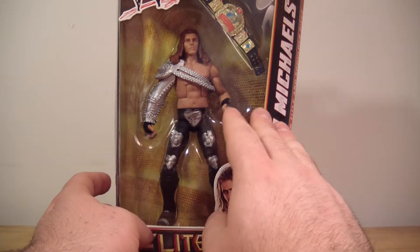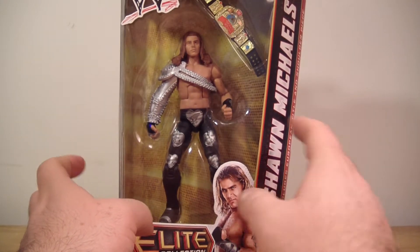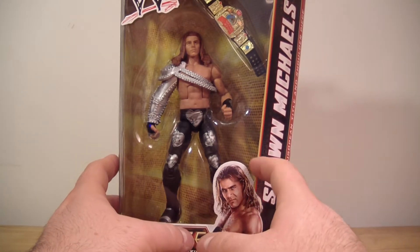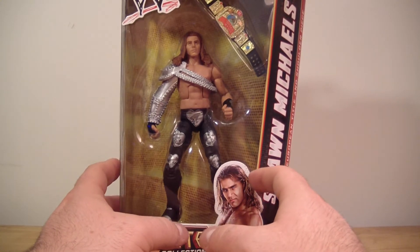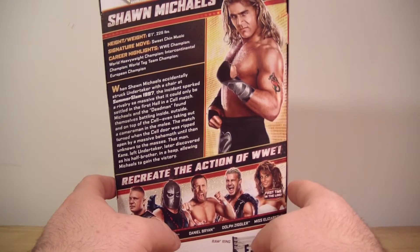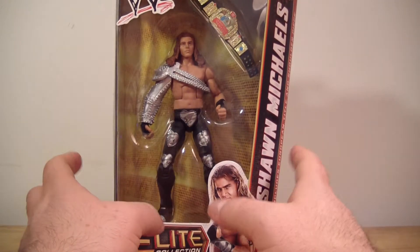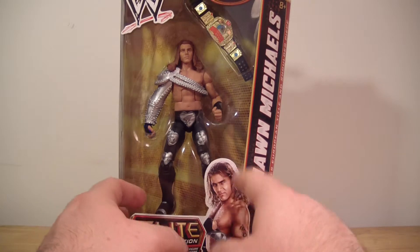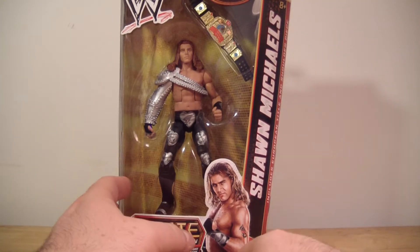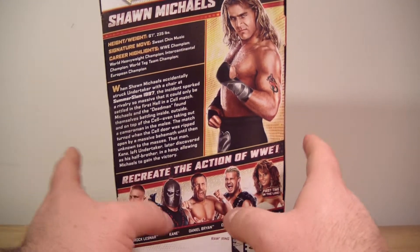I still only collect Shawn Michaels figures — that's it. He was my favorite wrestler growing up. I was a big fan of him since the Rockers, even when he turned heel in the early 90s — I believe late 91 he turned heel. And I've liked him ever since. He's always been the best wrestler out there to me. I think he's the best wrestler to ever wrestle, and that's saying a lot. My mom, actually, is the one that got me into wrestling.